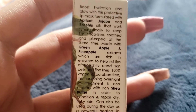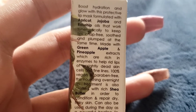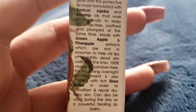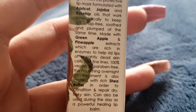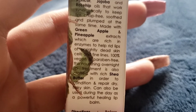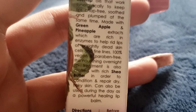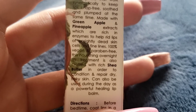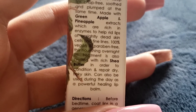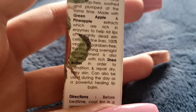It's formulated with apricot, jojoba, and rosehip oil that works synergistically to keep lips chap-free, soothe, and plump at the same time. Made with green apple and pineapple extracts which are rich in enzymes to help rid lips of unsightly dead skin cells. 100% vegan and paraben-free.